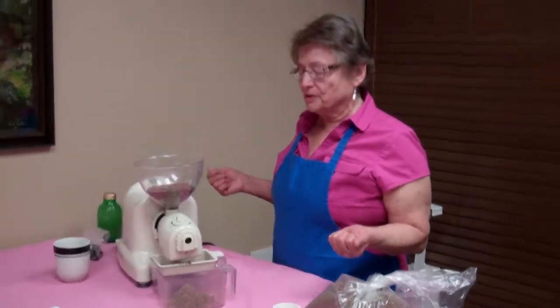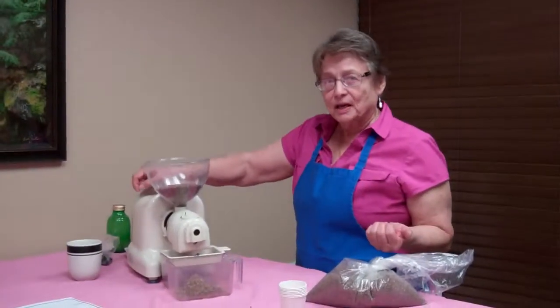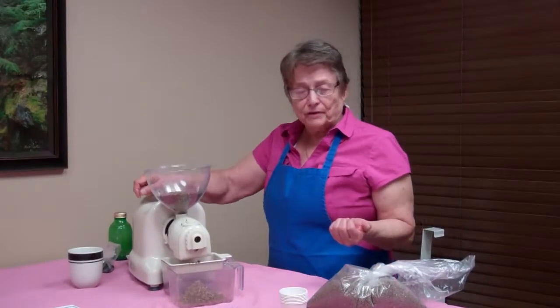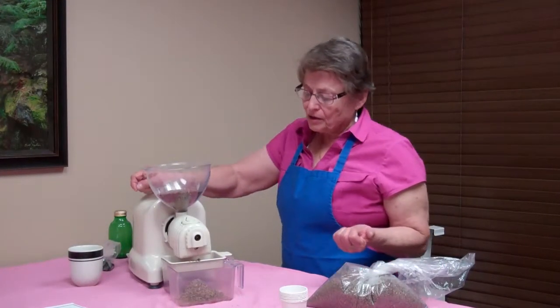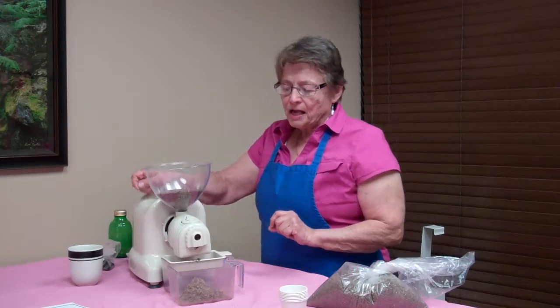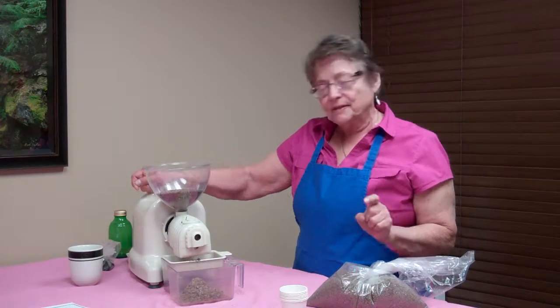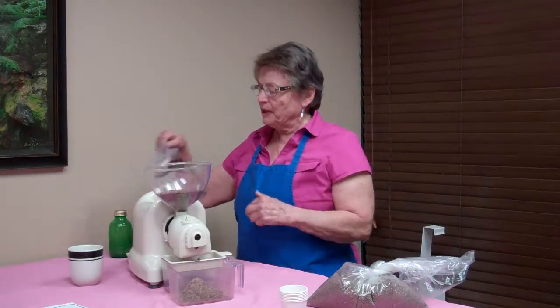Those are the short chain and the medium chain fats that have not as many carbons as your manufactured margarines and such. Some of those manufactured margarines have 43 to 46 carbons in their chain and they're very unhealthy for you. So we have some oil coming down here in the second container, and in a minute we'll have enough to give you a little bit of a taste.